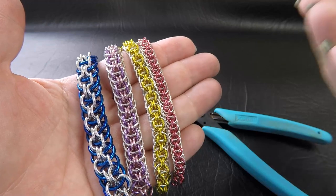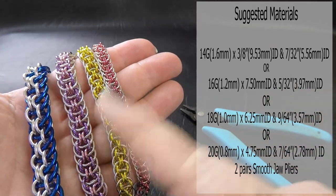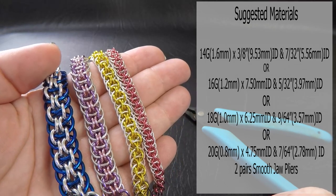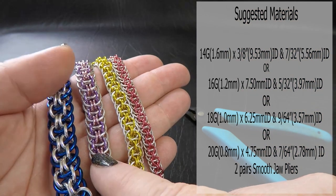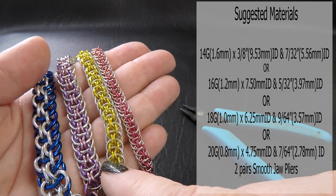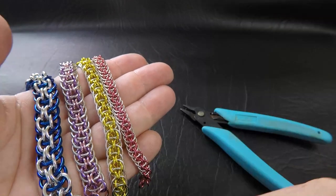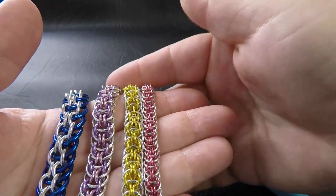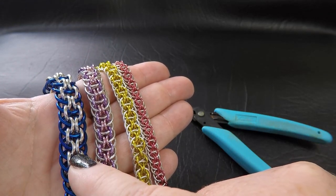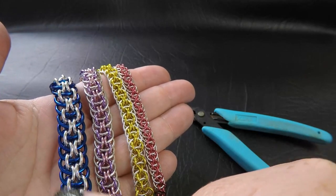So here are some sample pieces of the weave that we'll be doing today. Popping up on the side of the screen will be the ring sizes I used for each gauge system. This one is the 14 gauge AWG or 1.6 millimeter diameter wire version. This one is the 16 gauge AWG 1.2 millimeter diameter wire. This one is 18 gauge AWG 1 millimeter diameter wire. And this one is 20 gauge AWG or 0.8 millimeter diameter wire. Unfortunately, I didn't have the smaller size in the anodized rings for the 14 gauge — they are available, we just don't sell them at Aussie Mail.